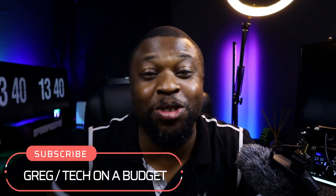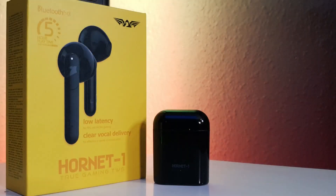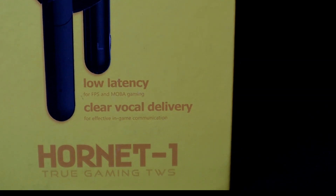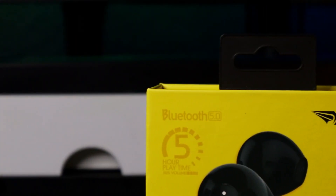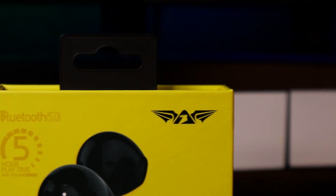Welcome back family to yet another episode of our weekly videos. It is 2024 and we are back, and what better way to start than with the Hornet One True Wireless Earbuds from the stables of Armageddon. This is the Hornet One True Wireless Gaming Earbuds.